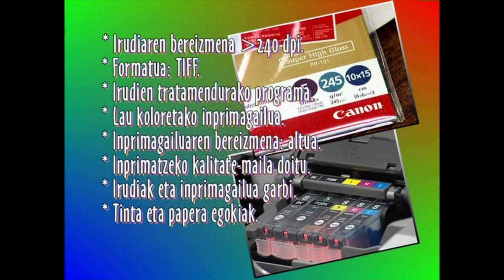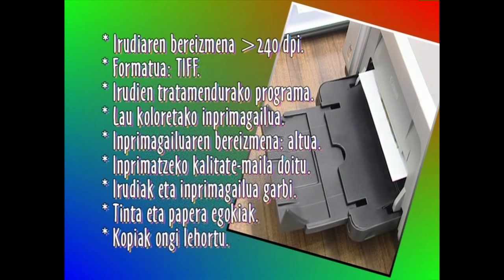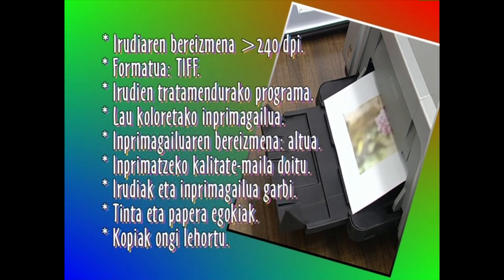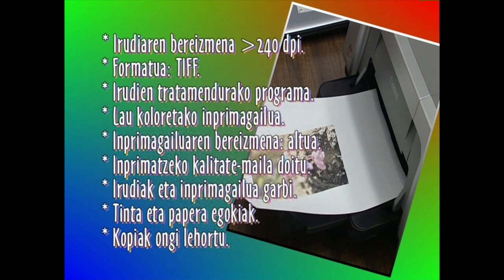Harrigarria iruditzen bazaizu ere, hala da. Ez da presarik izan behar. Imprimagailuak ateratako kopiak lehortu egin behar dira. Beraz, kopiak bata bestearen atzetik ateratzen baditugu, makinaren erretilutik kentzea komeni da, ateratzen ari den orriak orbanik eragin ez diezaion erretiluan dagoen irudiaren gainean.